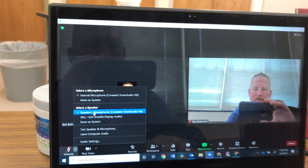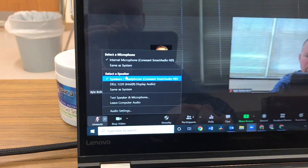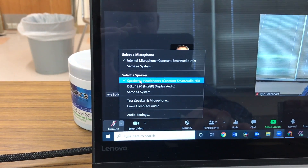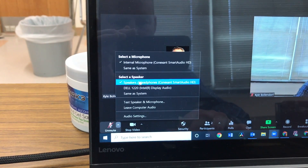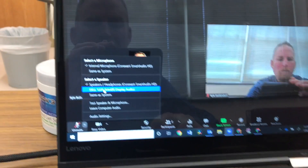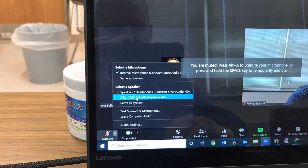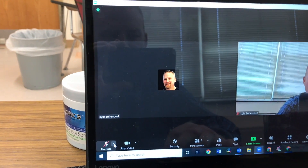For this computer right here, I'm plugged in with HDMI to a projector. I want to make sure my speakers in Zoom are not set to the projector — don't set the speakers in Zoom to the projector. If you do that, you're almost automatically going to get feedback. Let's see if that happens — now I get some feedback, and it definitely is feeding back.